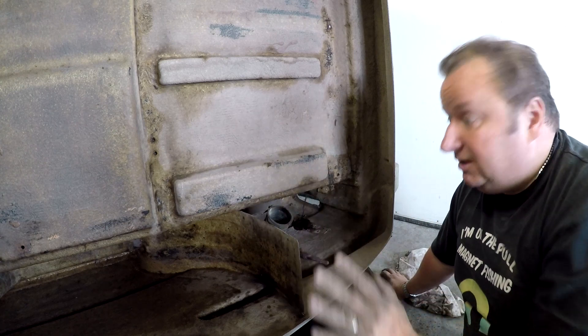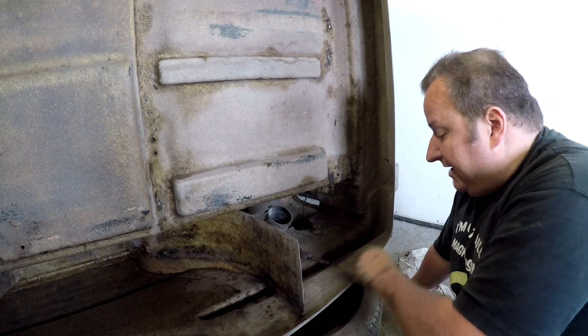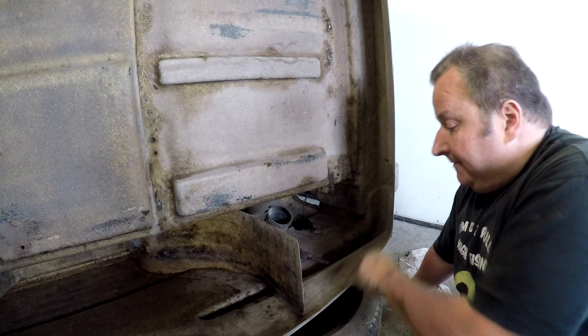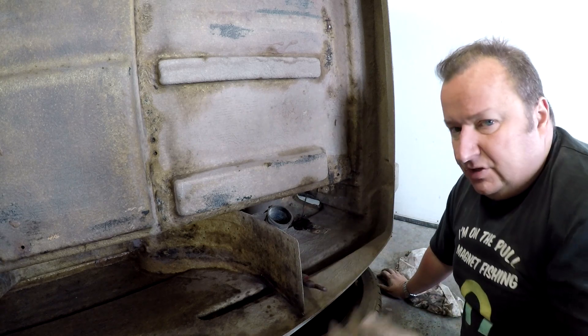I've got most of this done at the back now. I find the easiest way to clean the dry stuff is getting a Scotch-Brite pad and just agitating it, and then once you've done all that, just brush it away. Obviously you want the dust mask on for that.